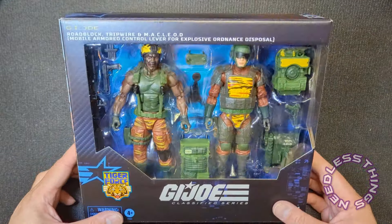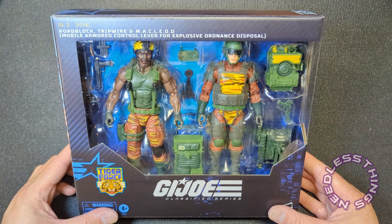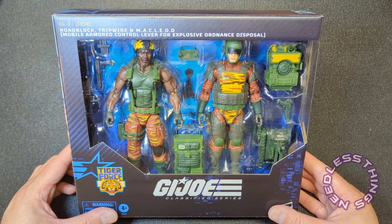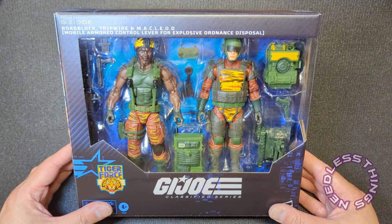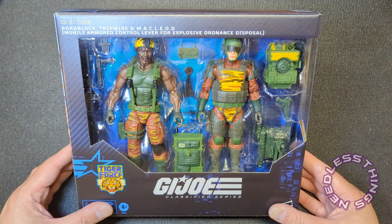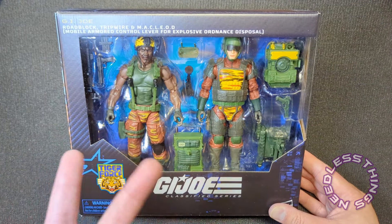Welcome, phantomaniacs, to the newest unboxing here on the Needless Things YouTube channel. Today we are taking a look at Tiger Force Roadblock, Tripwire, and McLeod, fresh from Target. They got here very very quickly — I canceled my Pulse pre-order, sorry Pulse, that's what we do — and I'm excited about these, I think they look great.